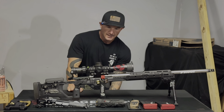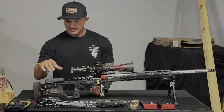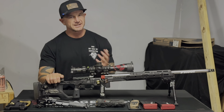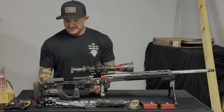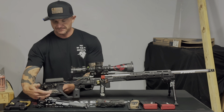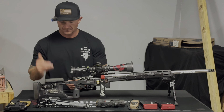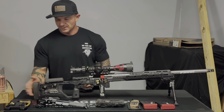Starting with the KRG C4 — I upgraded from the Whiskey 3 to the C4 just for more modularity. I liked the ability to change the locations of the weights. It came with the overmolded cheek piece, which I ended up getting for my Whiskey 3 but initially didn't have. This one has smaller weights in the back that you can buy in pairs, instead of just a big weighted bag rider that bolts in with little adjustment.